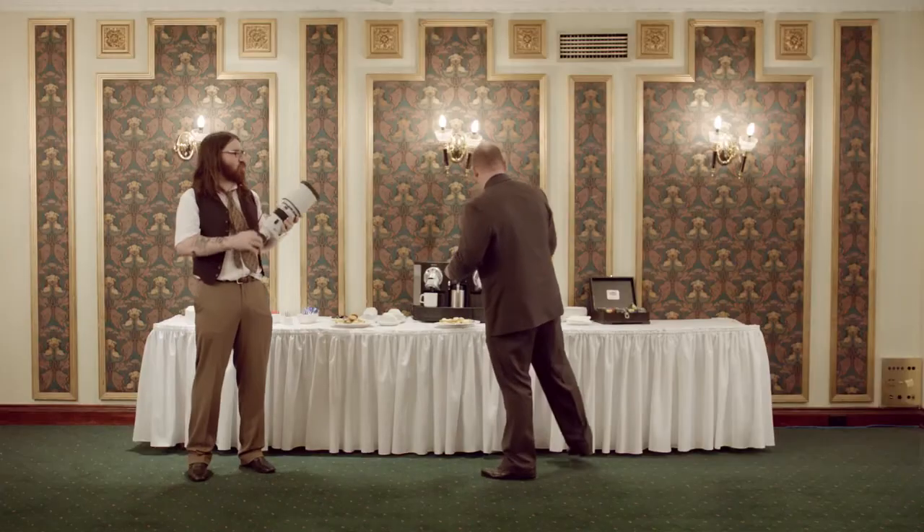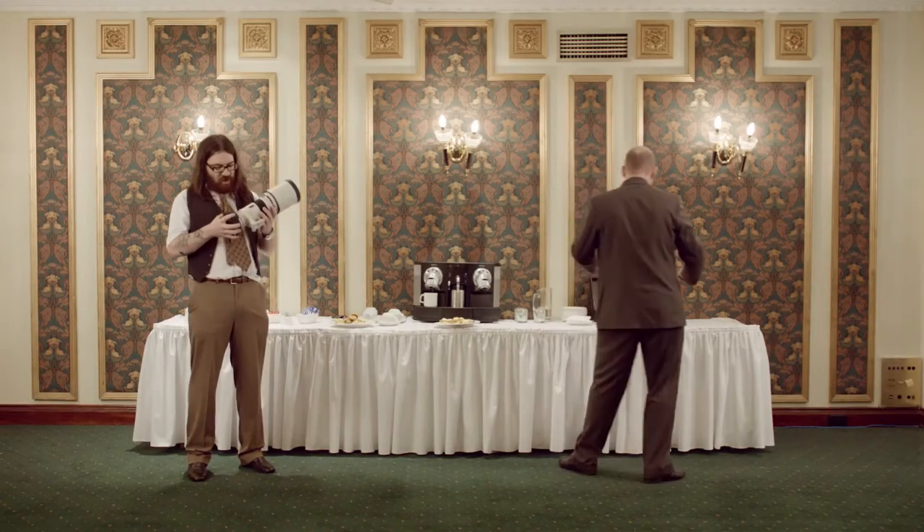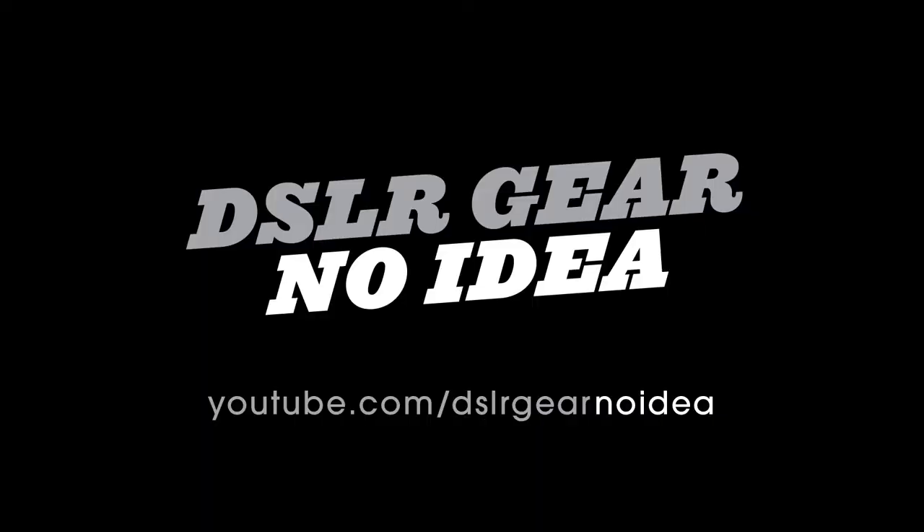So I'll be there shooting, you know, Usain Bolt in the morning and then a Wedgetail Eagle by afternoon. Brilliant.